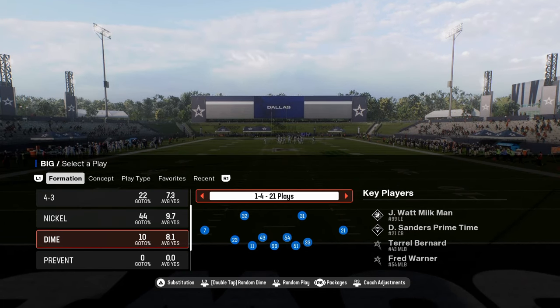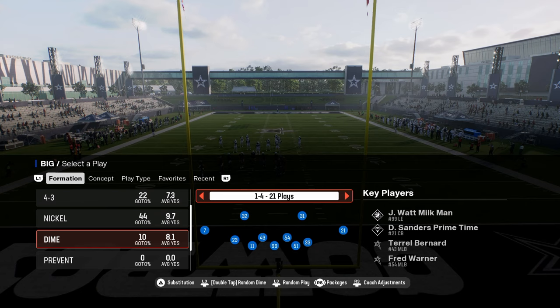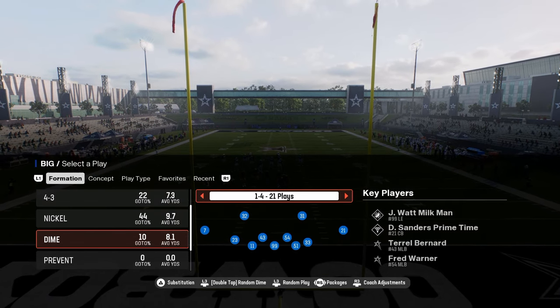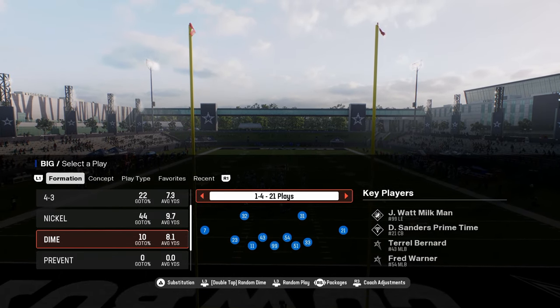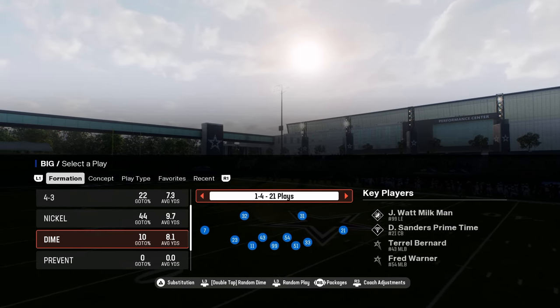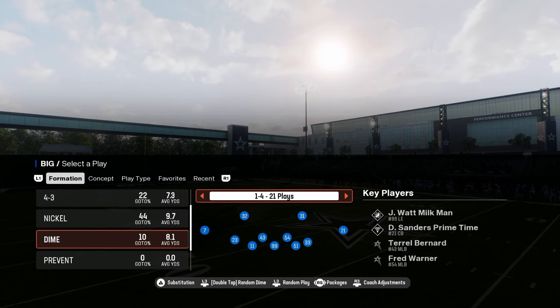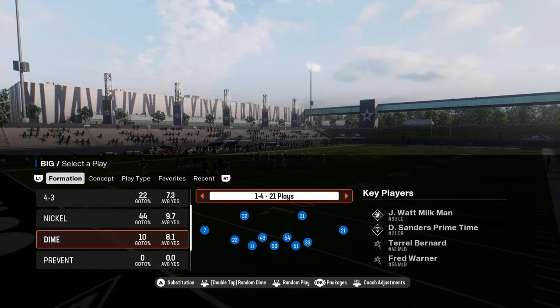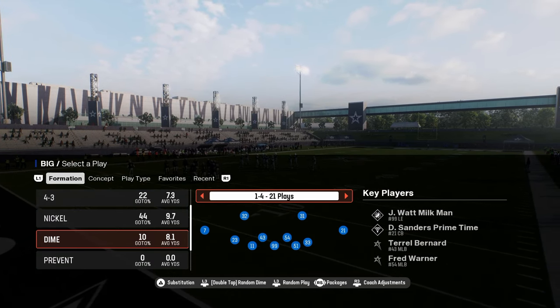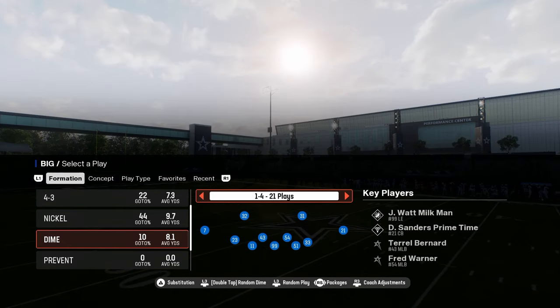This is in our Minnesota Vikings defensive playbook. If you want to check out the Minnesota defensive e-book, that's going to be available in our school community. The link is in the description below for just $10 — you get access to all of our offensive and defensive e-books for Madden and College Football 25. You also get access to any updates and new content we drop while your membership is active.